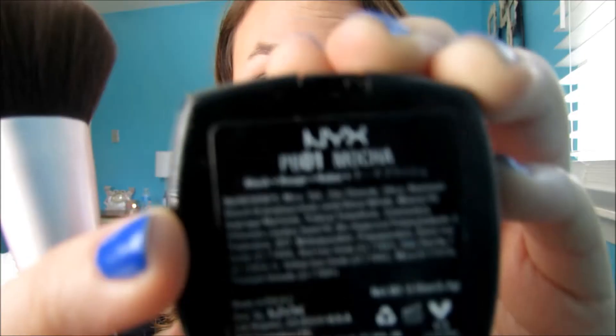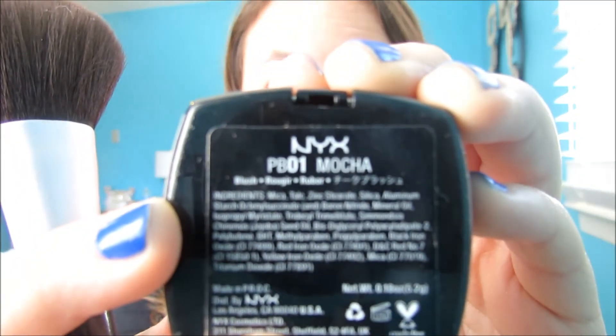Moving on to cheeks, I'm using my NYX Mocha Blush and I'm just going to put this all over my cheeks. It's a really gorgeous blush color, it's my favorite right now. Just make sure you tap it off because it's very pigmented.